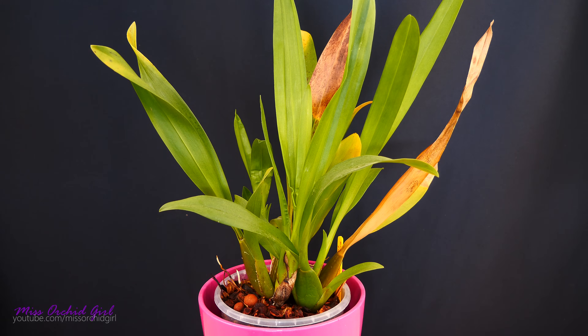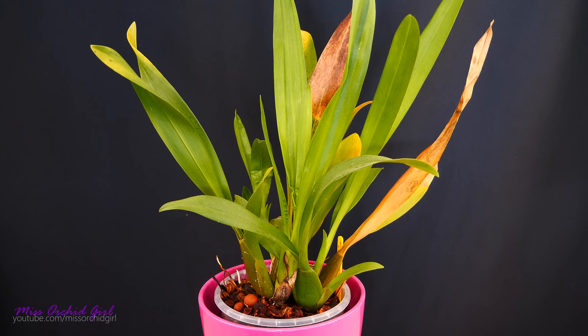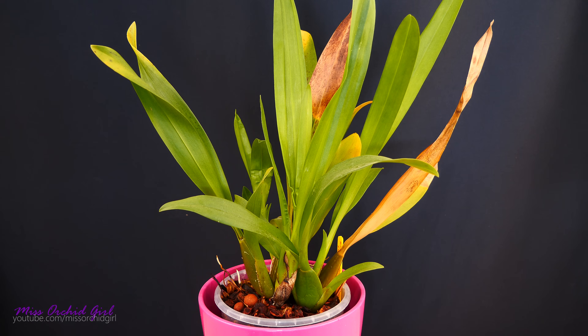Hey guys, it's Dani. Hope you had a great weekend. It is Monday, time to start orchid business once again. Today I will take you along as I do some maintenance on some of my orchids.